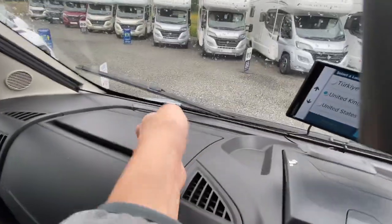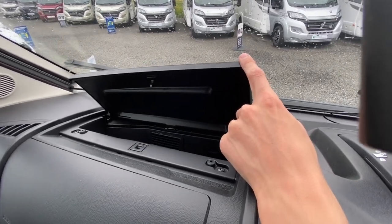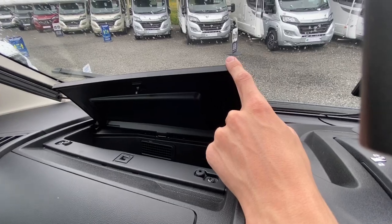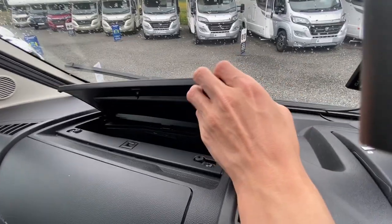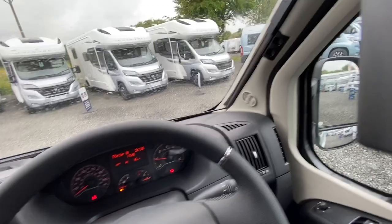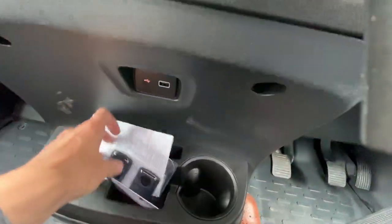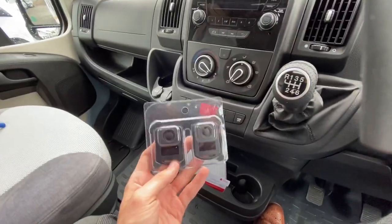On the top box here, this is heated and cooled by the air conditioning. If you've got sweets, small bottles of water or chocolate for the road, you can put them in there and use it as a fridge.